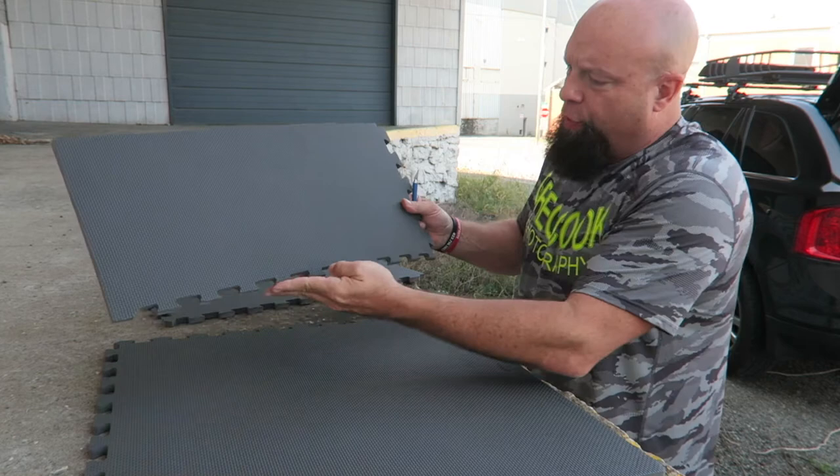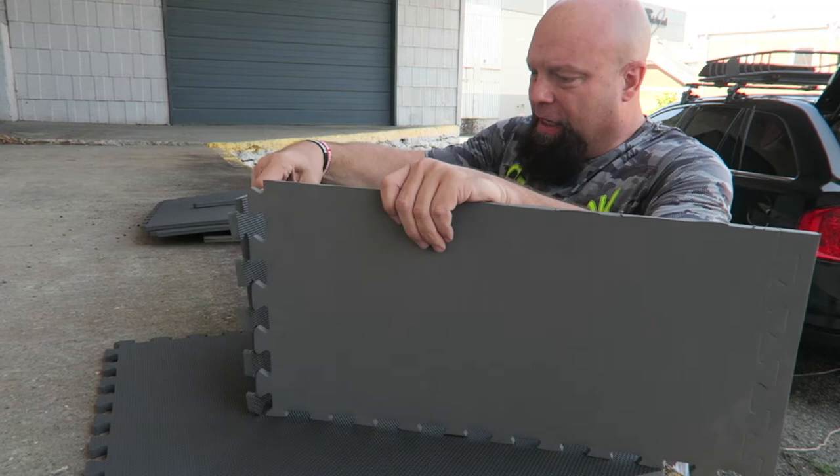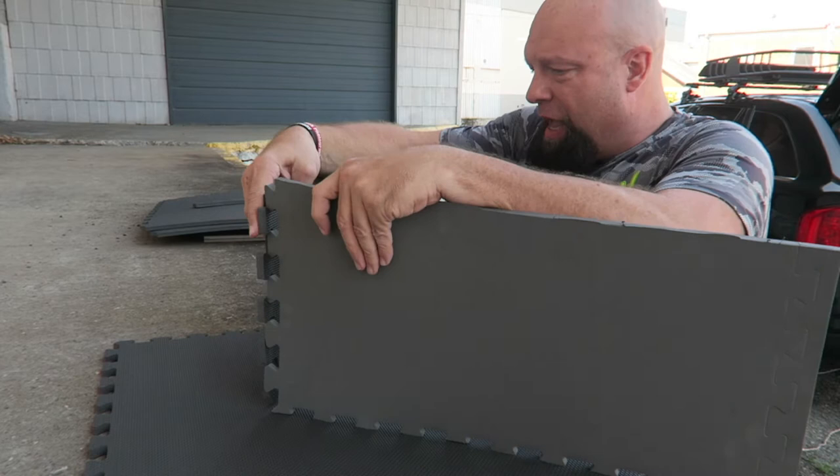All right, I went ahead and trimmed the ears down. Let's put it together. You don't have to trim the ends because we're going to use those to lock this bad boy into place.